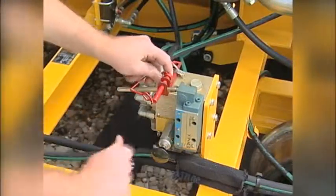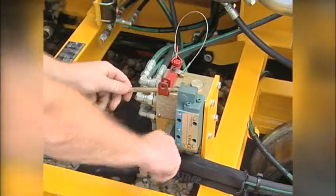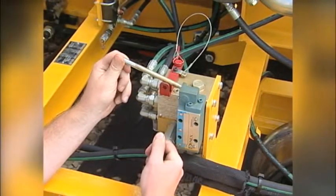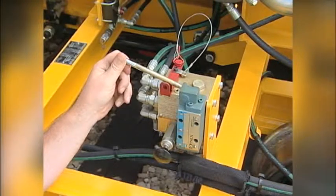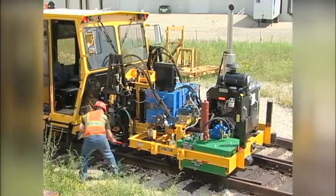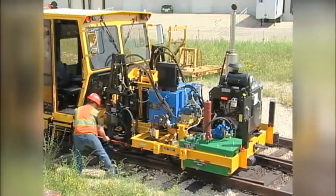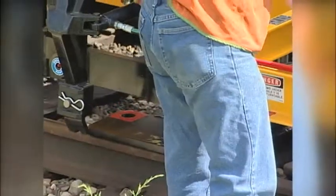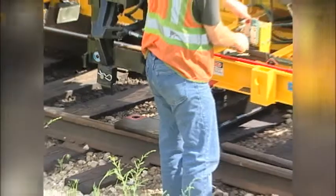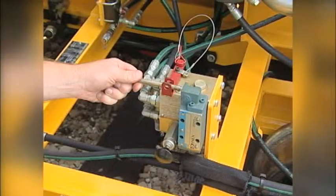To lift and rotate the machine: first, unlock the turntable valve handle. Pull out the knob to unlock the turntable cylinder. Slowly lift the handle to lower the turntable. Use the turntable hook to rotate the turntable base until it comes into contact with the rails. Then continue lowering the turntable until the machine is fully raised off the track. Release the hand lever to stop the movement of the machine. Use the necessary manpower to rotate the machine.